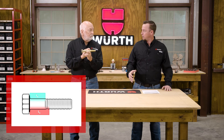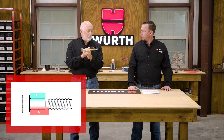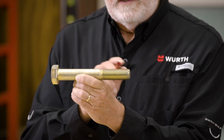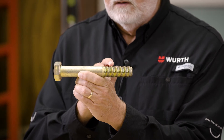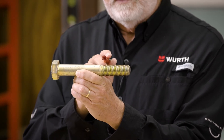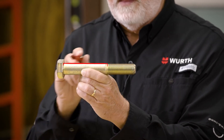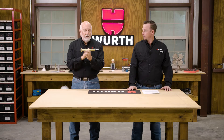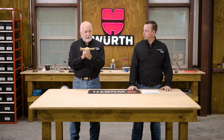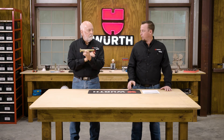Grip length notes the maximum material thickness that you can actually use that screw or bolt in. The way they measure that is they run a thread gauge as far as it will go, then measure the distance between the end of the thread gauge and the bearing surface. That distance is your LG, length grip. The difference between your LB body length and your LG grip length is a reference dimension.